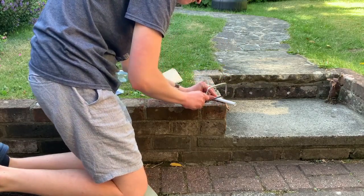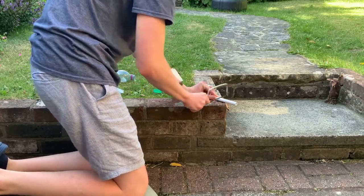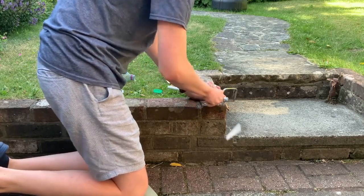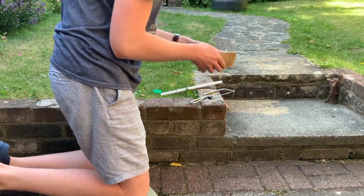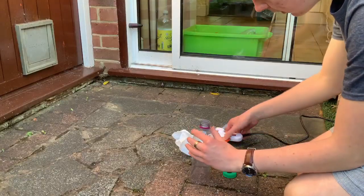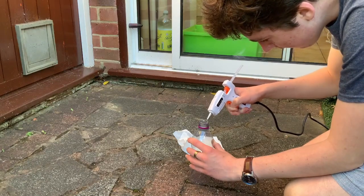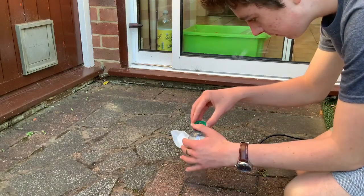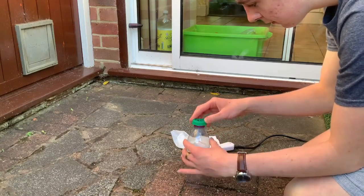Wow, this looks tough. I think it's going to require all of my engineering expertise. Whilst my face seems fairly expressionless here, I was actually in excruciating pain because I just burnt my finger on hot glue.